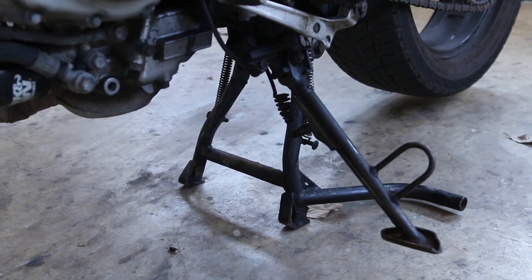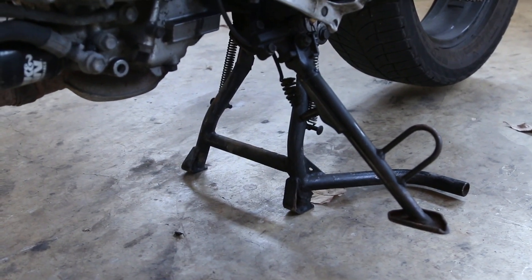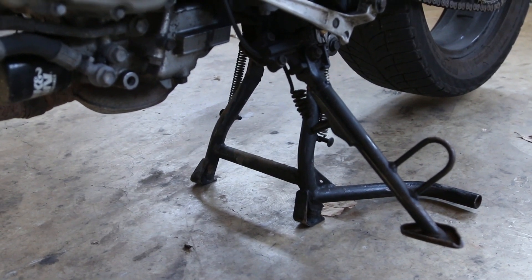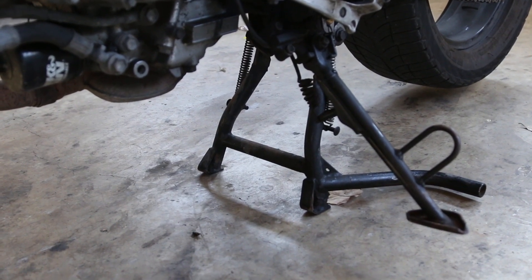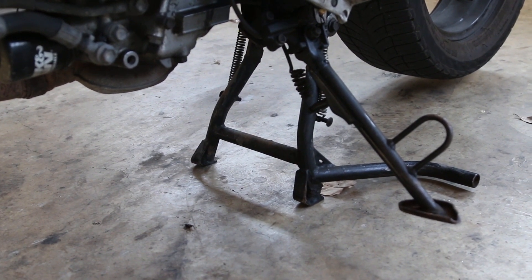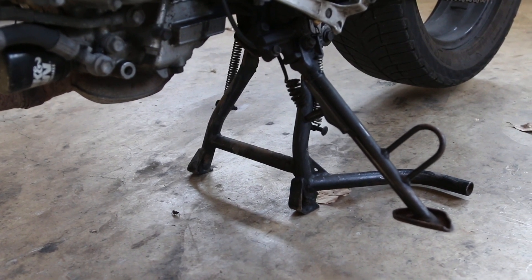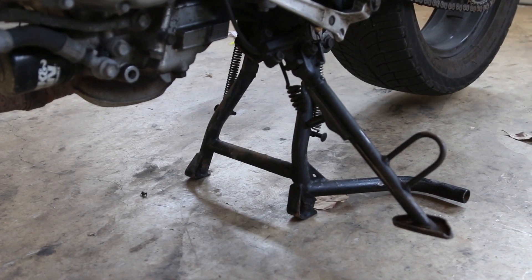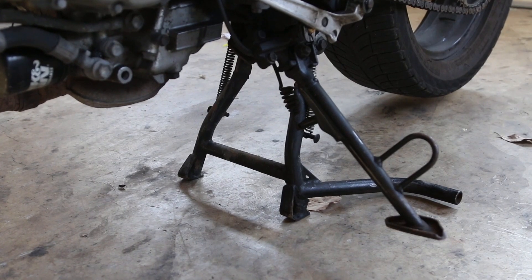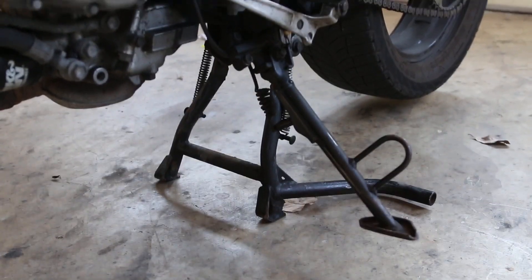I installed a center stand, and this has been one of the best things I could possibly have done. When I changed my fork seals before, I had to strap the bike up to the ceiling to hold it up. This is, I believe, Dual Star brand — it's really excellent and I think it was only about $130. Very inexpensive for what you get.